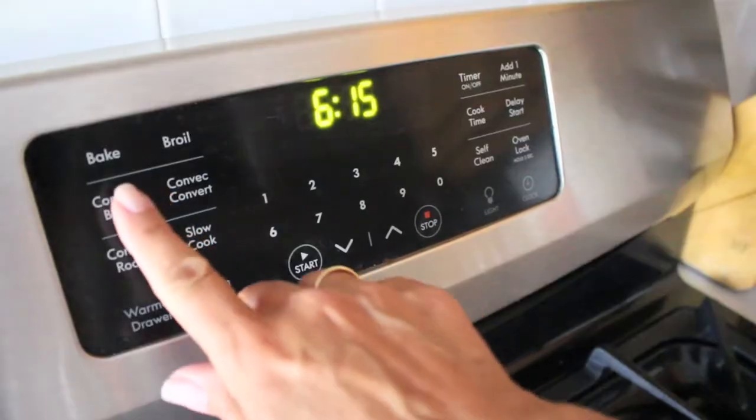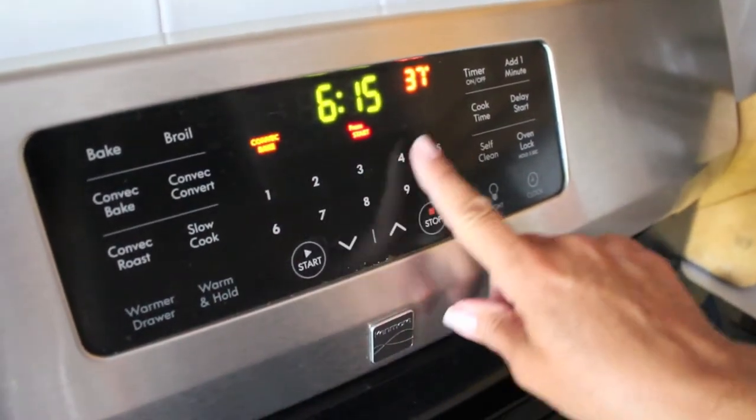The first thing you're going to want to do is preheat your oven to 375 degrees, then get two muffin tins and line them with coconut oil throughout. After you've lined your baking tins with coconut oil, you're going to want to start to prep your potatoes.